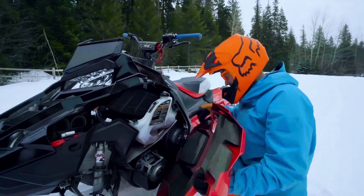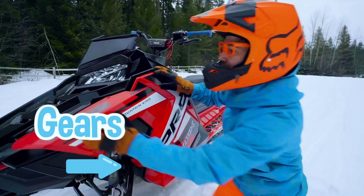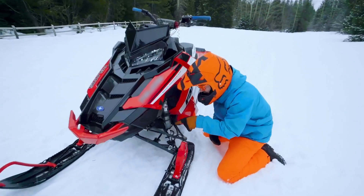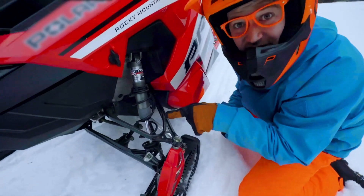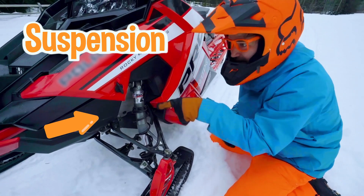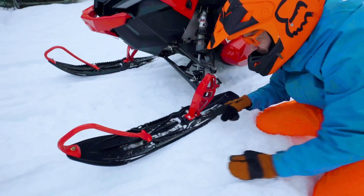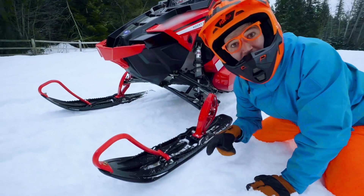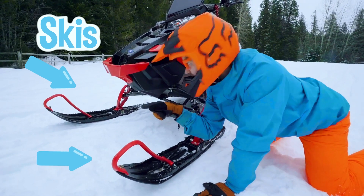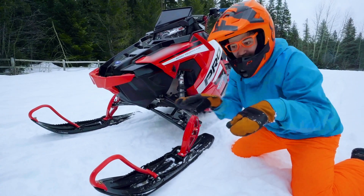Let's see — oh, looks like the flywheel, some gears. And look at this — this is a front shock. Yeah, this is part of the suspension of the snowmobile. And look down here — this snowmobile has two skis, one right here and one over there. That is what's on the front to help steer the snowmobile.